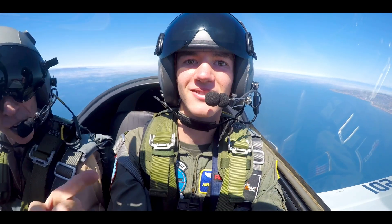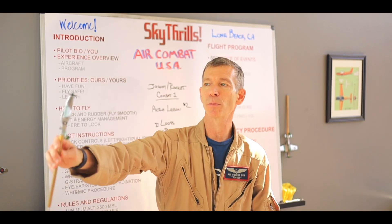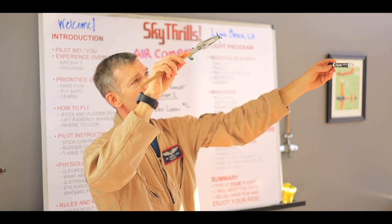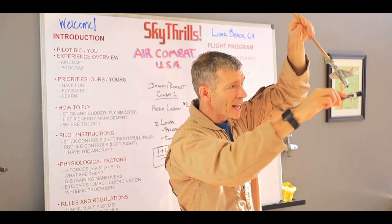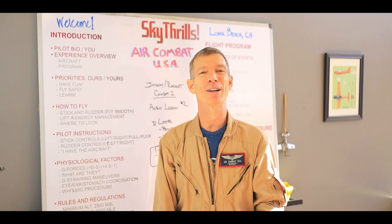Then the next thing we do is three, two, one — tighten up our stomach and pull and get the airplane going up and over the top. We tip our head back, we look at the horizon, see how we're doing. Are we still straight? Are the wings nice and level? If they are, you're doing great. Coming down the backside, look at your wing tip and tighten up your stomach muscles a second time. As you pull out of this thing, you'll be going in the same direction that you began. All right, let's do it. Let's go flying.